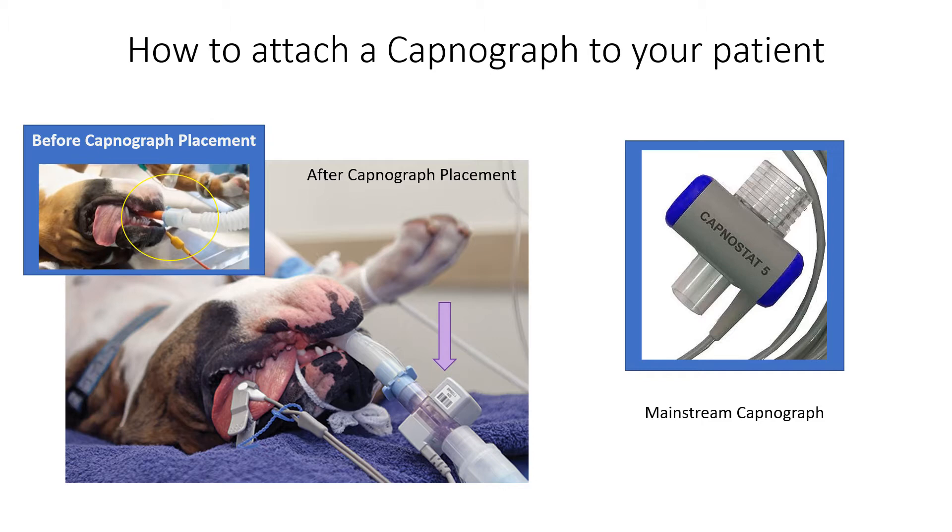As you can see in the yellow circle, an endotracheal tube is inside your patient, the breathing tubes are hooked up to the anesthetic machine, and the breathing tubes plug right into the endotracheal tube. A capnograph can only be attached one way — in between the breathing tube and the endotracheal tube.